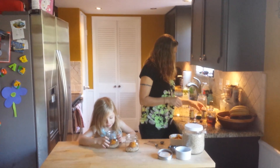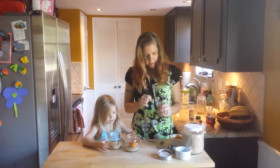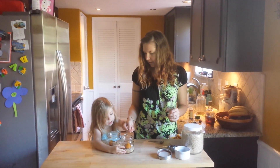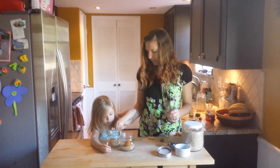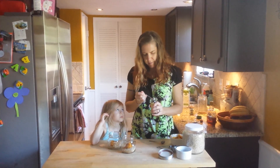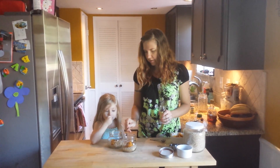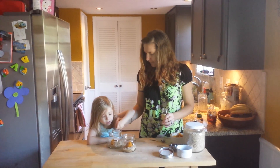And then we're going to take some nutmeg — just about a quarter teaspoon. Put that in there. And just a quarter teaspoon cloves — maybe more like an eighth of a teaspoon because they're kind of strong. Put those in there.